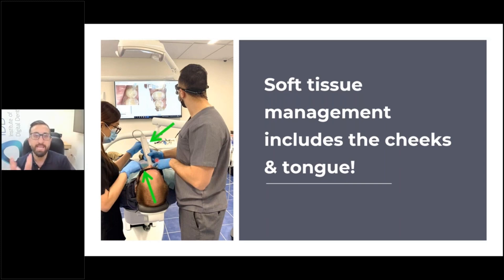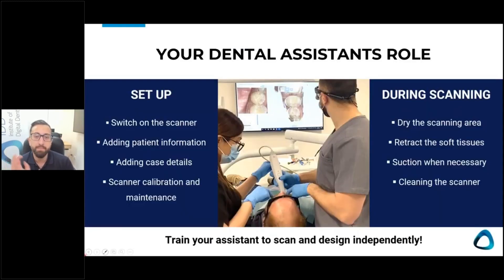The reason why scanning a model of teeth is so easy is there's no cheeks to battle with. If you displace the tissues very well and retract the cheeks, scanning is incredibly fast and easy. But I find too many clinicians trying to scan with no soft tissue retraction at all. And that brings us to another point about what your dental assistant's role is in all of this.